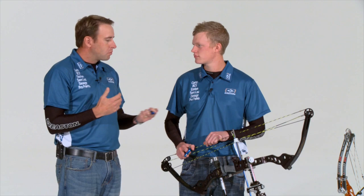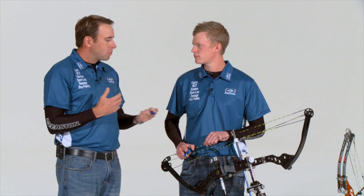With those two reference points nailed down, we'd probably look for the archer to draw back with eyes closed, feel those references first, make that become automatic and subconscious, and then open their eyes and set the peep sight to those. That's correct.